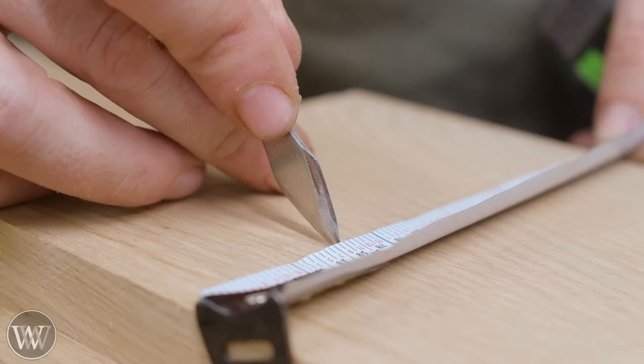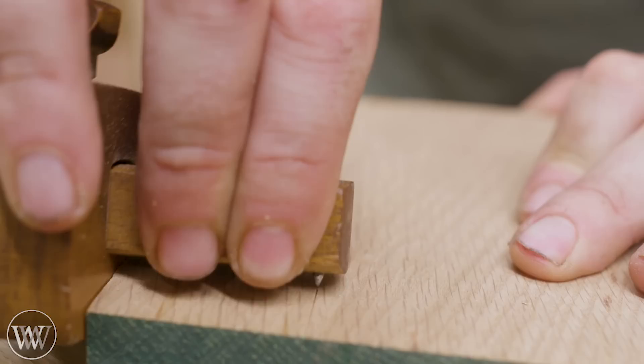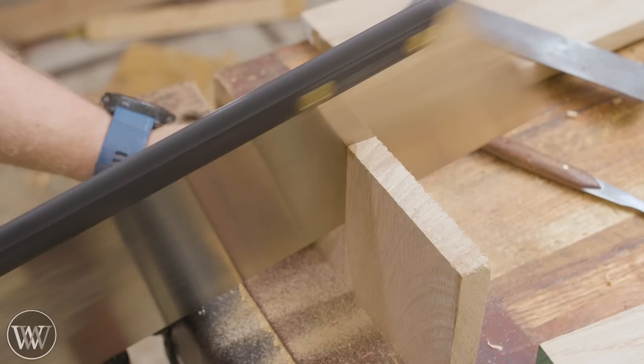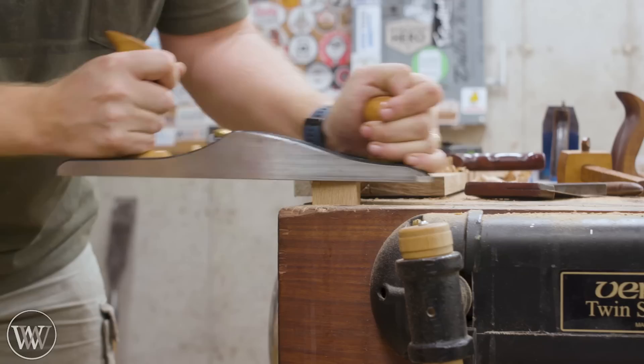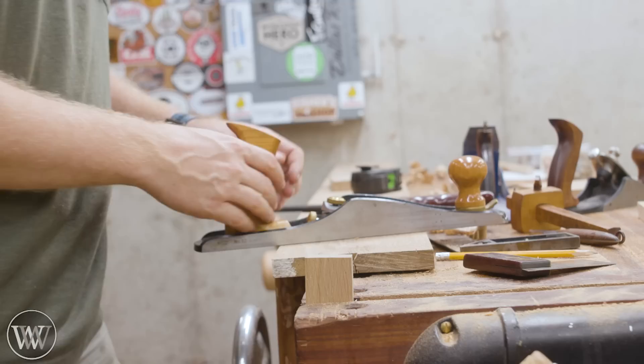Let's make some corbels. These are tiny little triangular things that go on the bottom side and support the top. In the mission/arts and crafts designs you'll find these quite a bit. They have a lot of different shapes and they're a fun way of connecting one element to another. I like to just do a simple triangle - I like the geometric feel to it and think it fits the channel well.